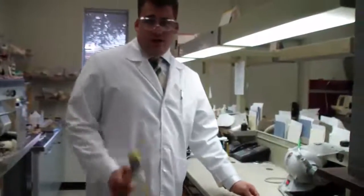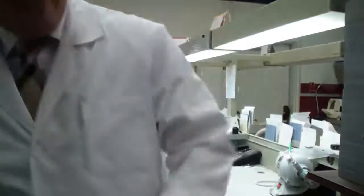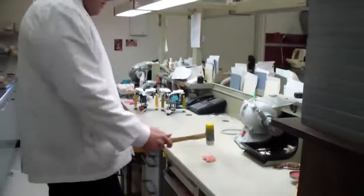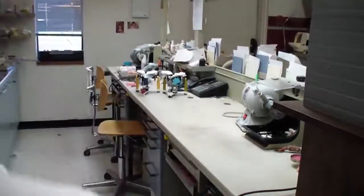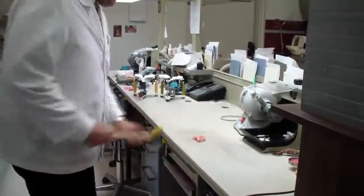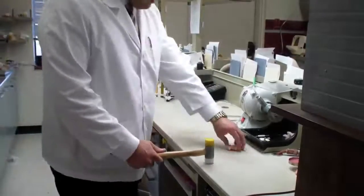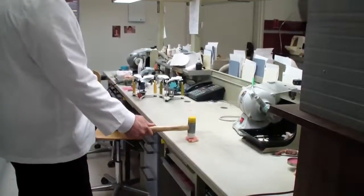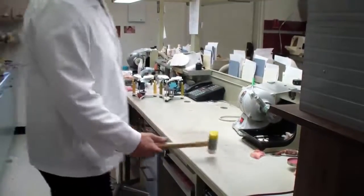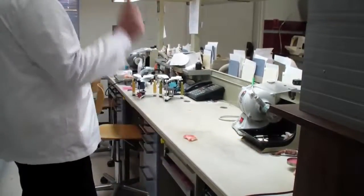Next is the SR IvoCap Fiber Force Reinforced Denture. Just to show you that there's actually Fiber Force in there. Nothing — first hit had no effect. Somewhat of a crack on the second hit. Third time's a charm — it's not completely in half yet. Now it is.